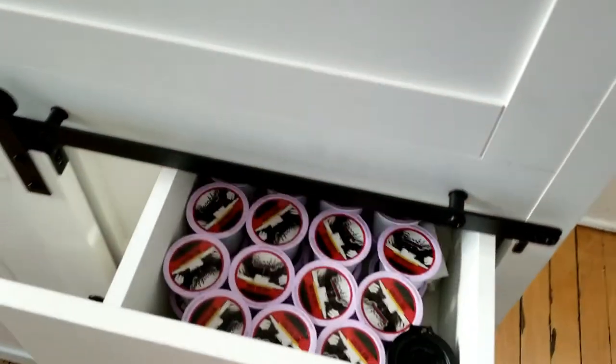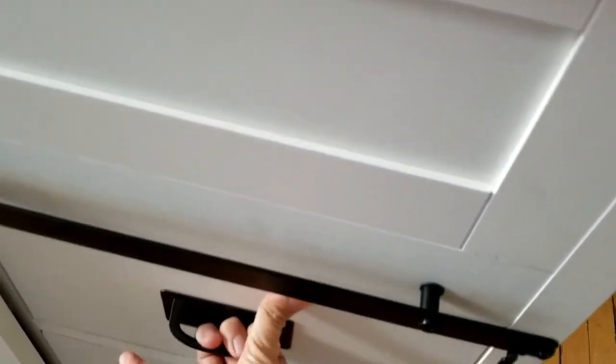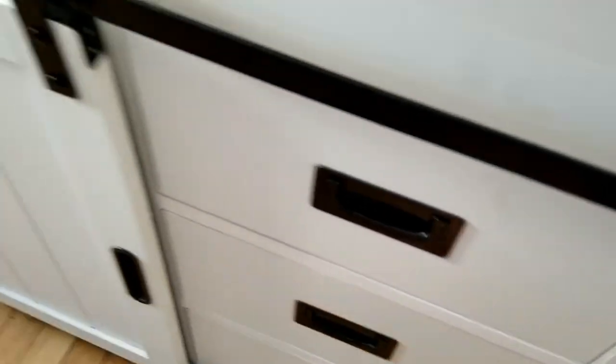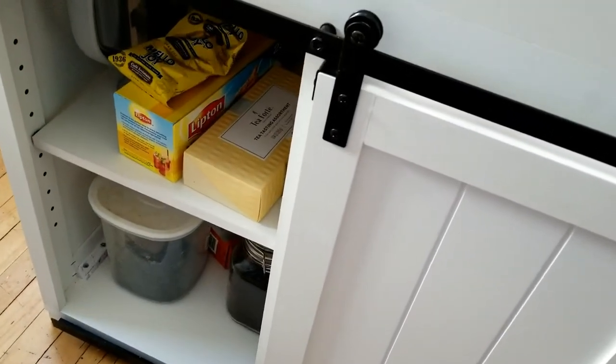Inside our drawers we have K-cups in the top drawer and towels in the bottom too. Behind our sliding barn door we have our coffee and tea.